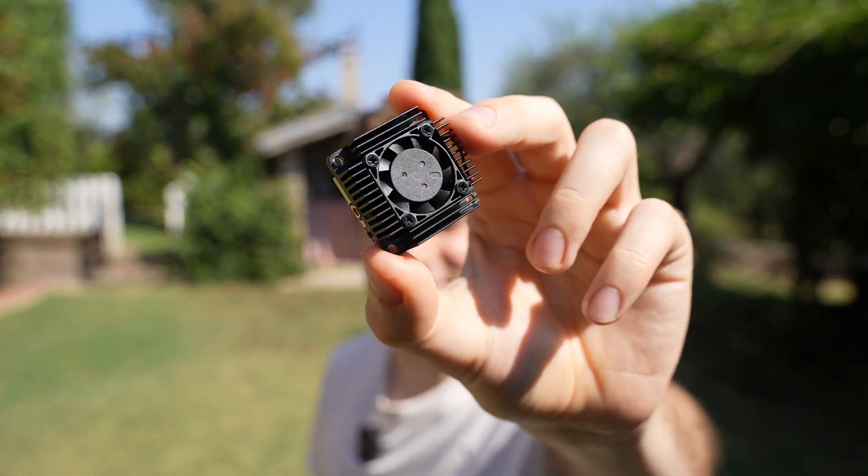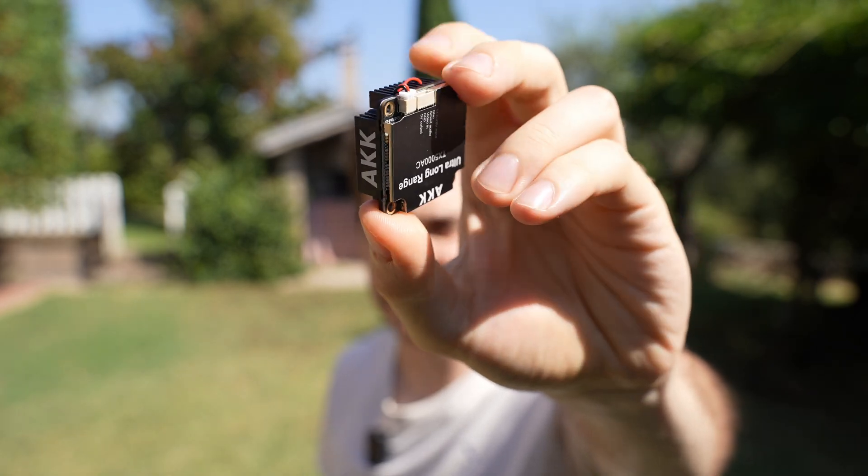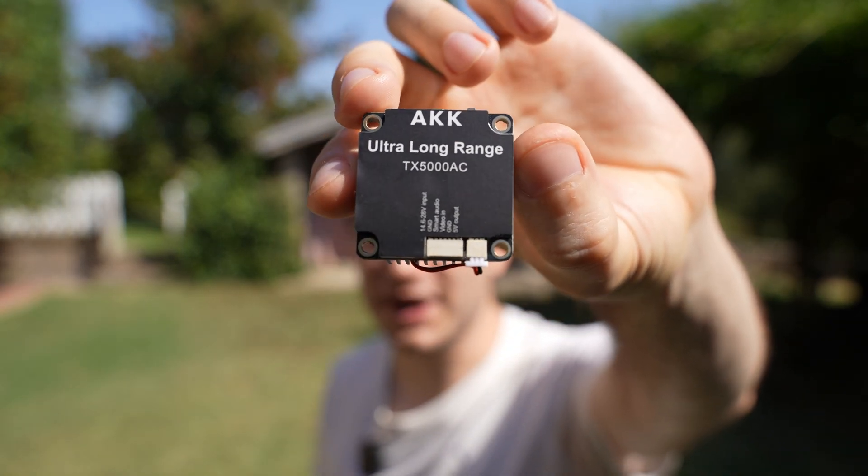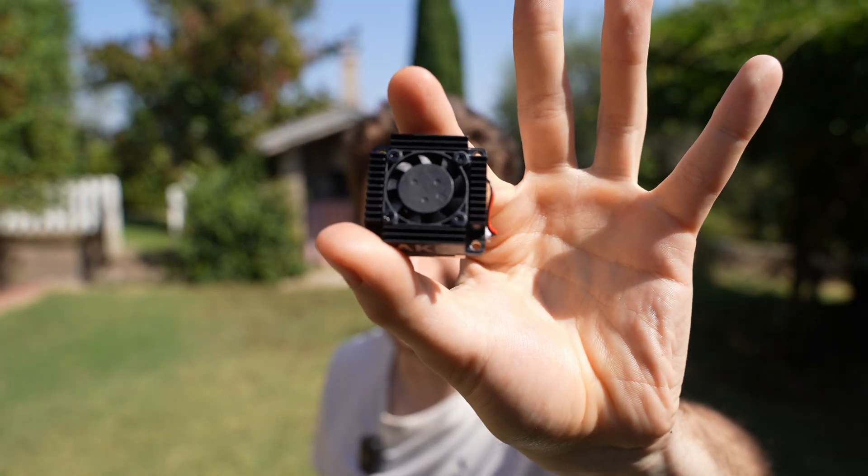Hi everybody and welcome back to My Backyard once again. This is the smallest 5W VTX I've ever seen. It's the AKK TX5000 AC. Look how tiny it is.